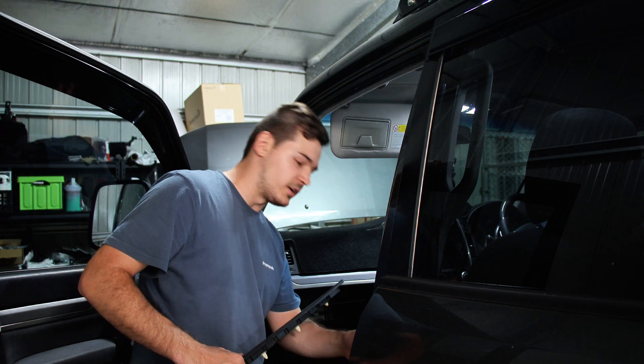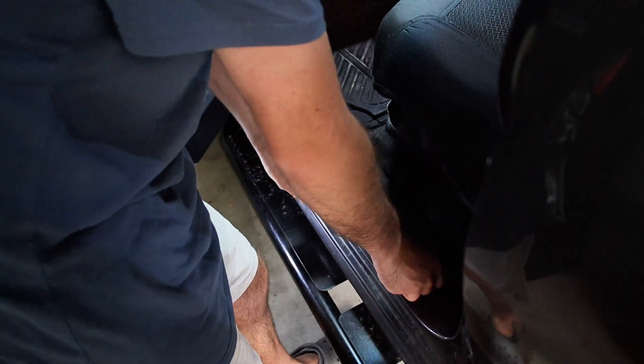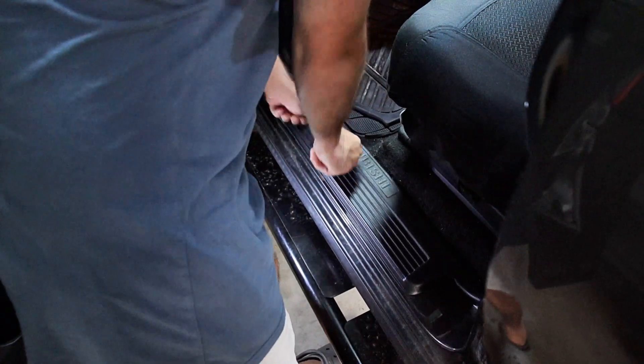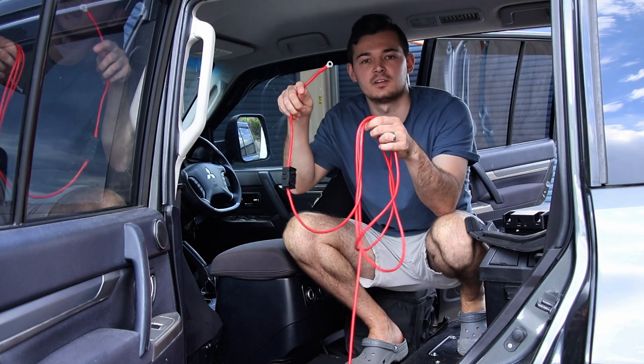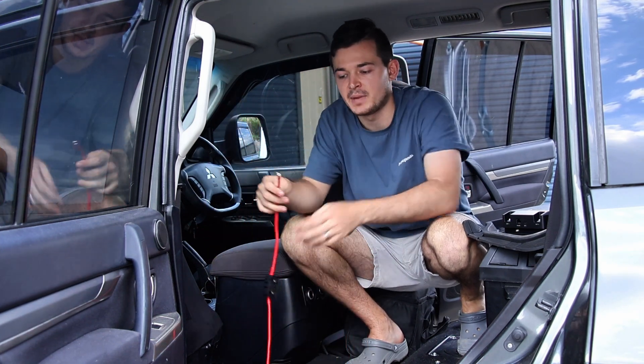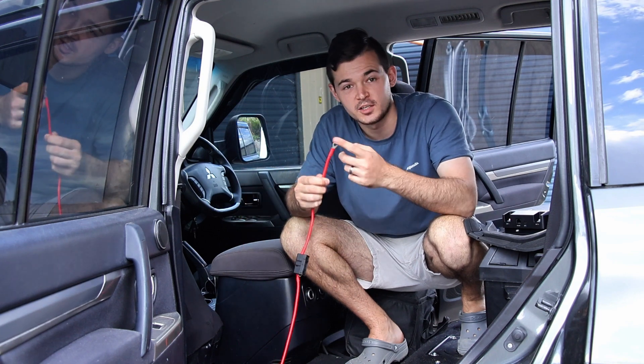As you can see it's nicely tucked away inside the floor, then we just feed it right to the back and you can put this panel back on as well to make everything look nice and factory. Here we have all the wires that came to the back from the battery — just make sure you don't touch the body or the ground because it will short out the fuse.